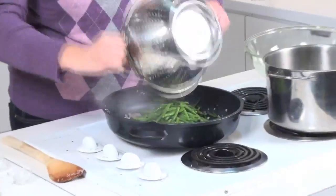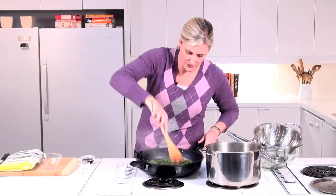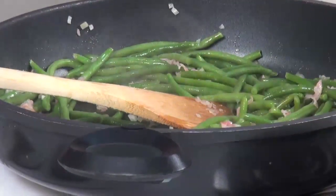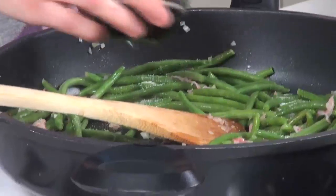Now let's put our beans right in our pan. Give this a stir. And to this pan we're going to add a half a teaspoon of salt and our two tablespoons of balsamic vinegar.